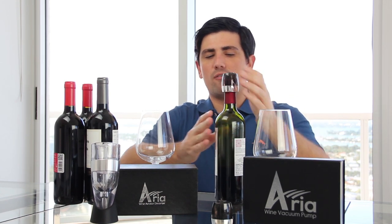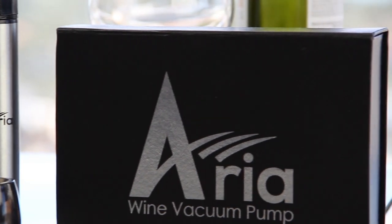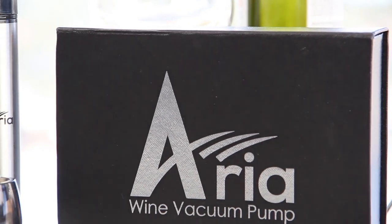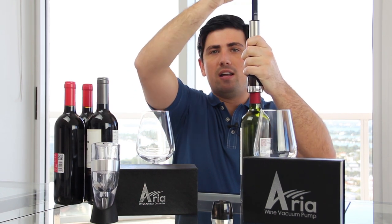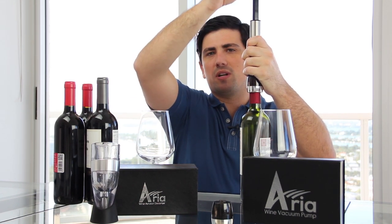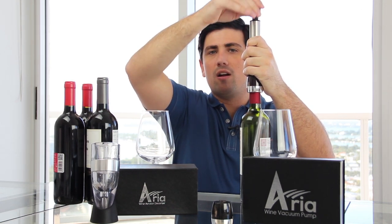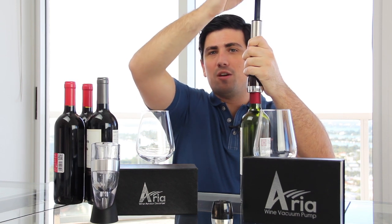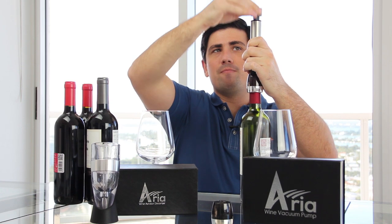Typically, a wine bottle will stay fresh for about a day after you open it. But with this vacuum pump — which comes in this wonderful packaging, great for a gift or just for personal use — you put the vacuum sealer right on top and pump it just 15 to 20 times. What I'm doing right now is removing the air from inside this bottle, and you can feel the pressure starting to build up. Removing the air is going to vacuum seal the wine and keep it fresh for up to 10 days.